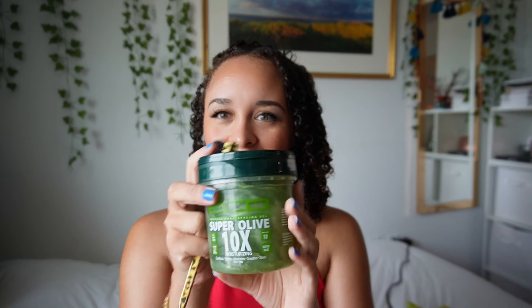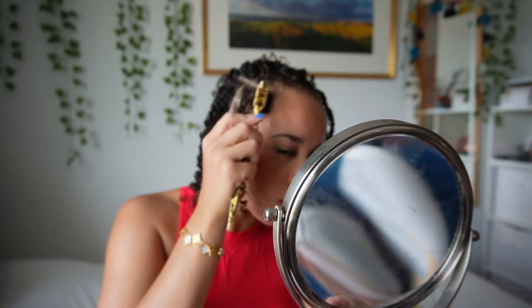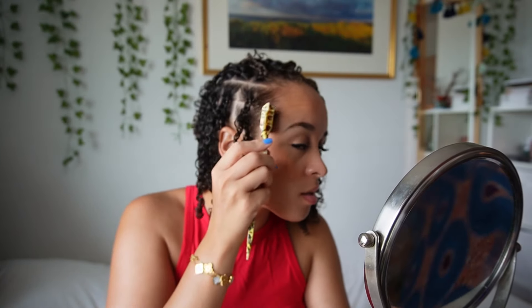Final step — you already know what it is: edges time! I'm using Eco Professional Styling Gel, Super Olive, 10 Times Moisturizing, because we need that moisture. I'm just gonna use this to smooth my edges. Also, this brush needs to be replaced but it's still hanging in there. I'm not the best at doing my edges — there are girls who can do those swoops so perfectly. Maybe I'm being too hard on myself, but I struggle with that. Is there an edge-laying class I can take? Somebody help me!